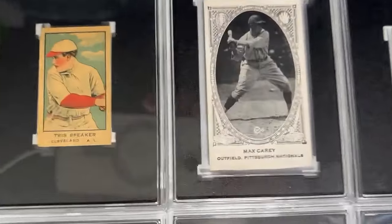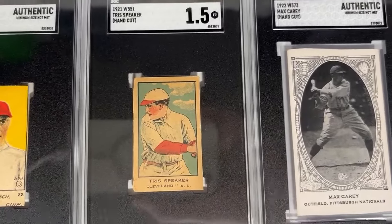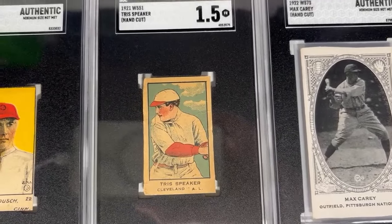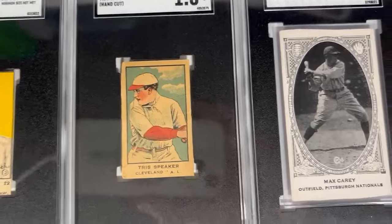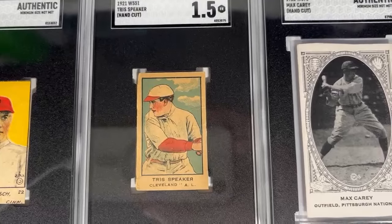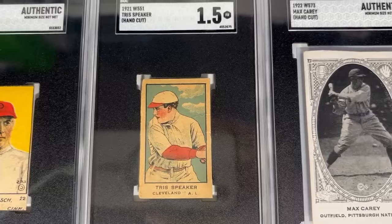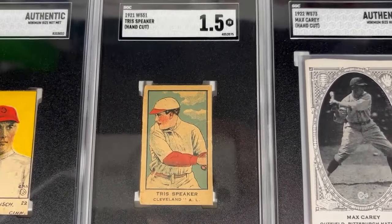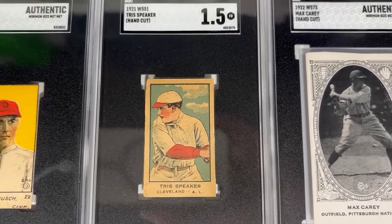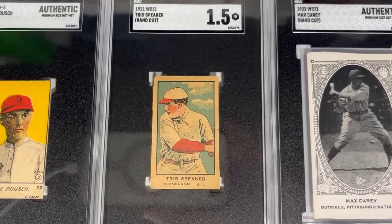Up next, we've got Tris Speaker in this gorgeous 1921 W551 strip card. Center fielder with the Cleveland team, he was considered the greatest defensive center fielder of the early years of baseball. He reportedly played very shallow, like Willie Mays did, as he had the speed to catch up to deep fly balls. Also a great hitter — all-time leader in doubles still to this day, well over 3,000 hits, and a member of the second class of the Hall of Fame.